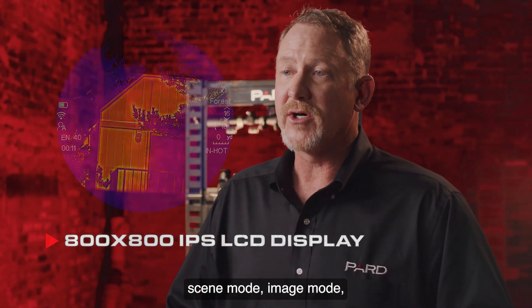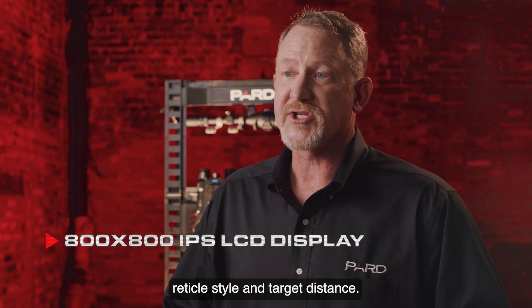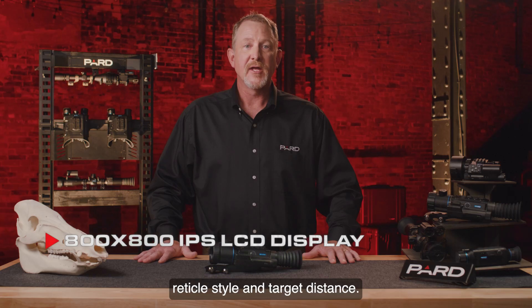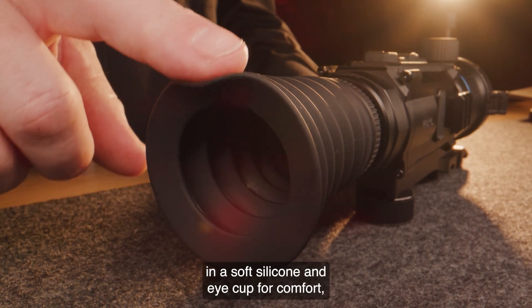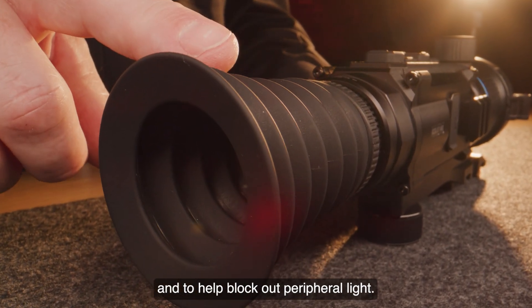You can also view magnification level, scene mode, image mode, reticle style, and target distance. The Ocelot also features 100 millimeters of eye relief and a soft silicone eye cup for comfort and to help block out peripheral light.